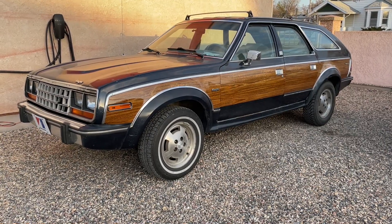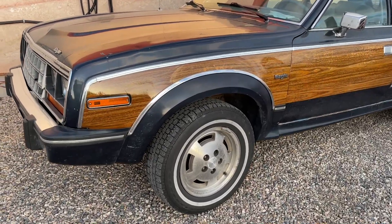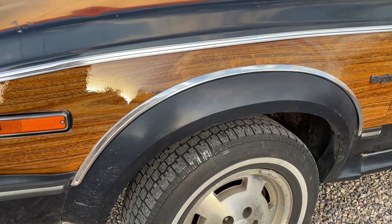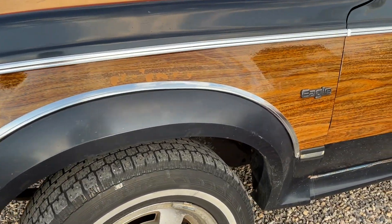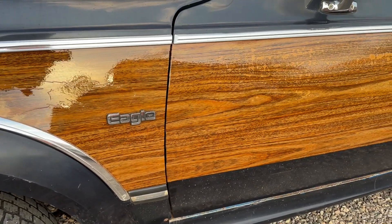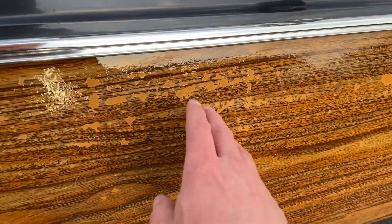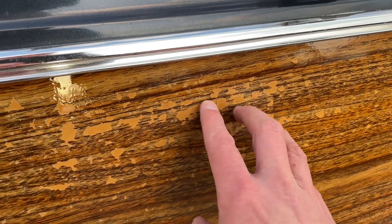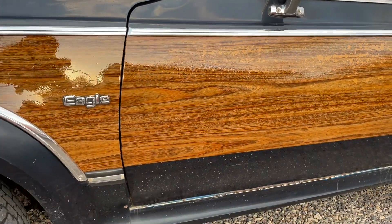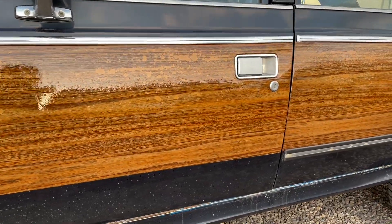And it's done. Check it out — that is some glossy, protected wood grain. I like it. Look at that. The clear coat actually helped darken up some of these patches in here, because if you look where it was peeling off, that area is actually darker, so I think it actually blends in a bit better. But look at that — that looks nice.